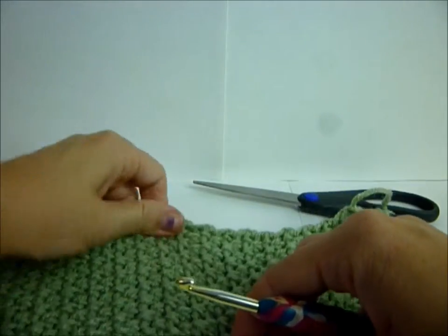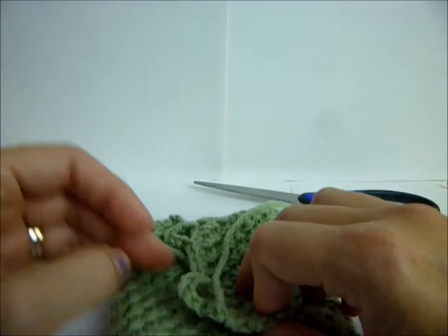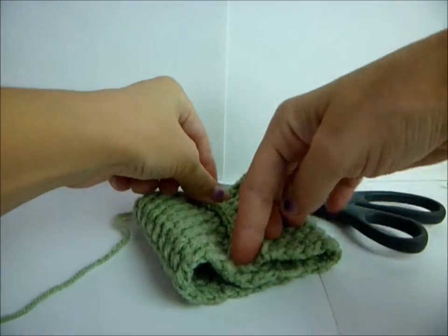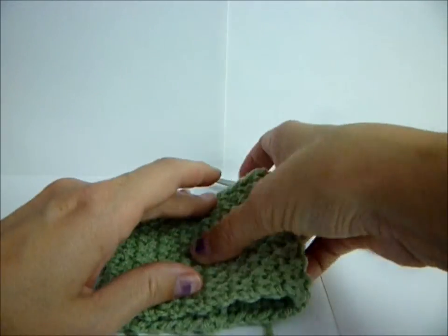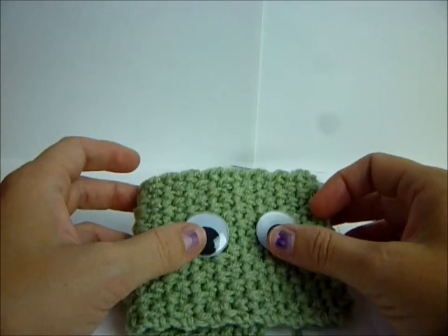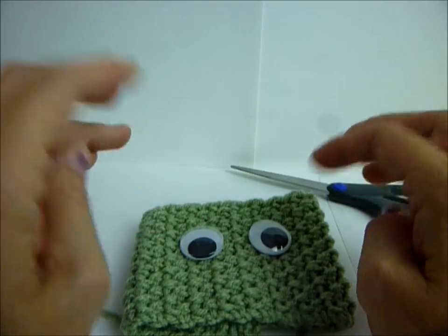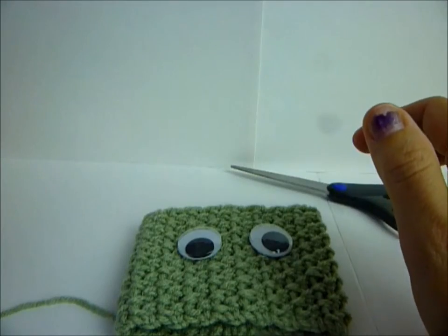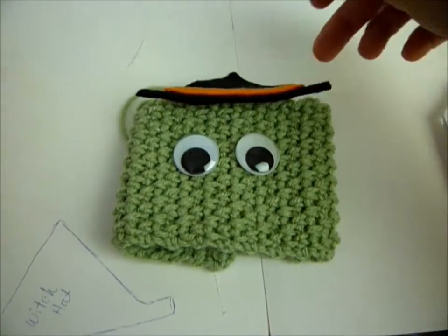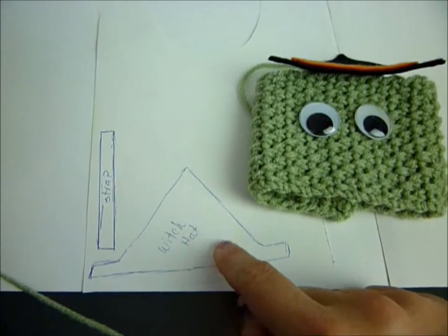Let's figure out where the middle is - fold it over with your buttonholes like this to find the center. We need to do our face. I found bigger googly eyes; they might look a little silly but it's going to be a silly witch, not a serious witch. Now we need to figure out her hair, but first I want to make her hat out of felt.